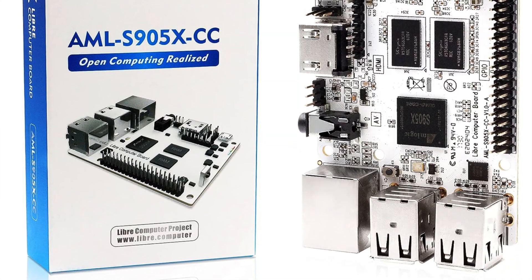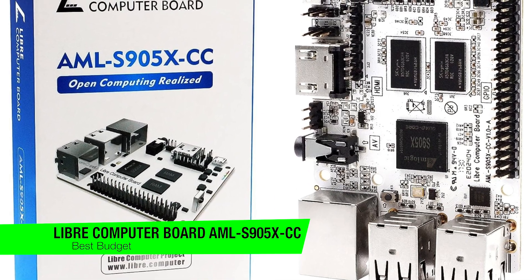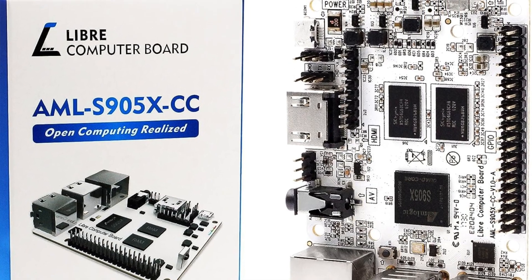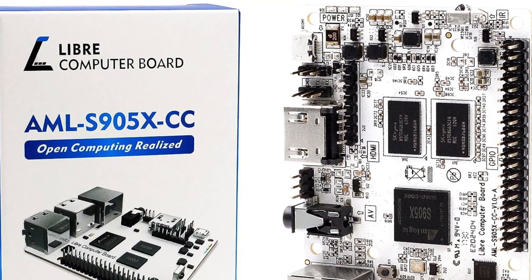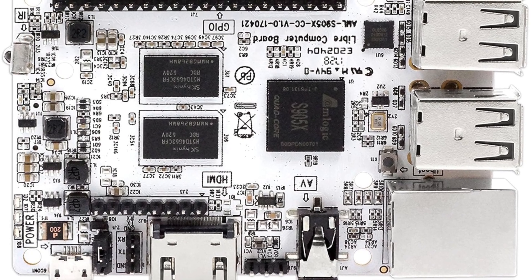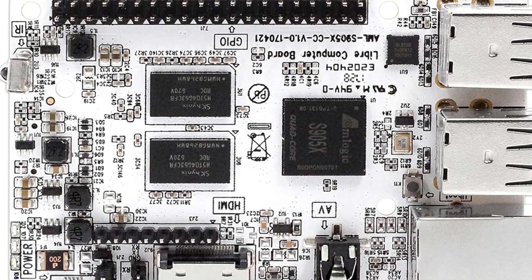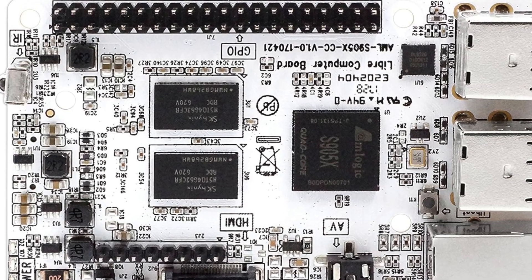The first one on the list is my recommendation for the best budget option, and this is the Libra Computer Board AML-S905XCC, aka LaPotato. In the tech jungle, hunting for a Raspberry Pi 4 alternative that doesn't pillage your wallet yet performs like a champ? Cast your eyes on the LaPotato — it's like finding a unicorn in a field of horses. It boasts an affordable price tag and flexes a quad-core ARM 64-bit processor that doesn't skip a beat.